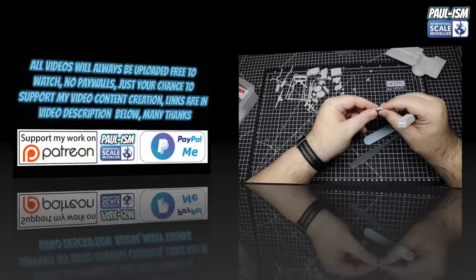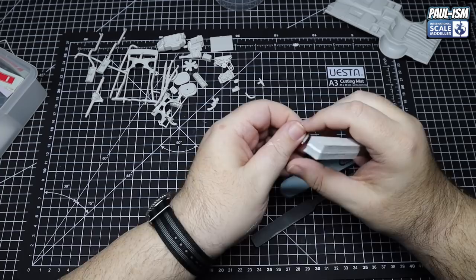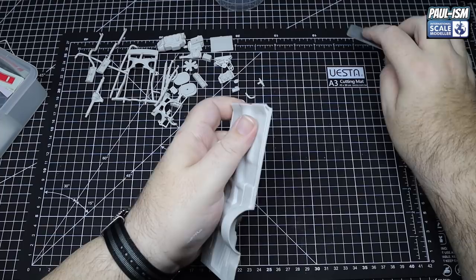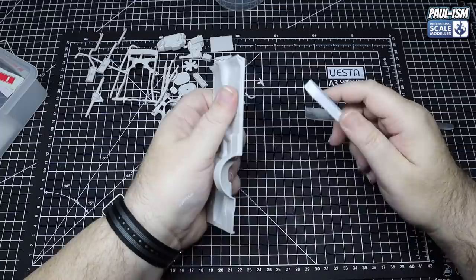As per usual, all I ever seem to do is clean up parts. With the engine, running gear, and suspension there's quite a few parts here. It was a good hour or two to clean them all up - they weren't too bad. Using a combination of sanding sponges and sanding sticks, going around removing all the sprue points and seam lines, getting everything cleaned up and ready for primer.